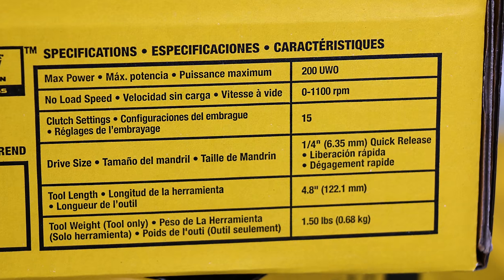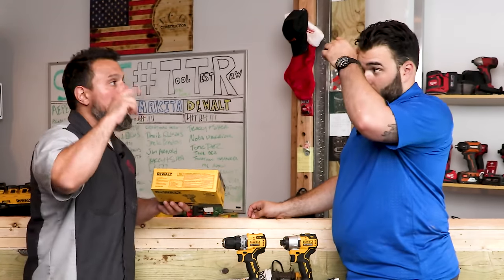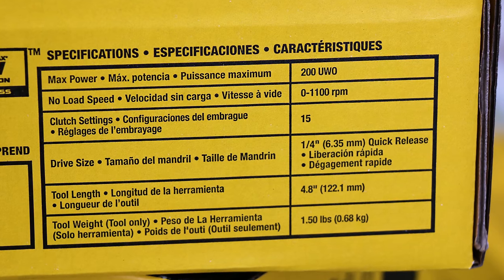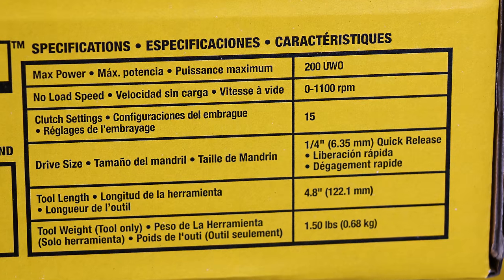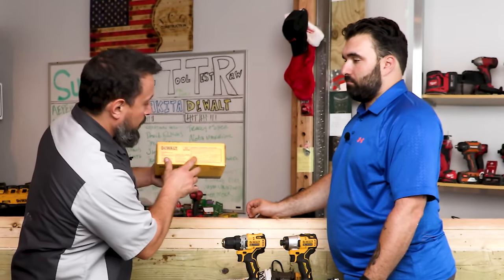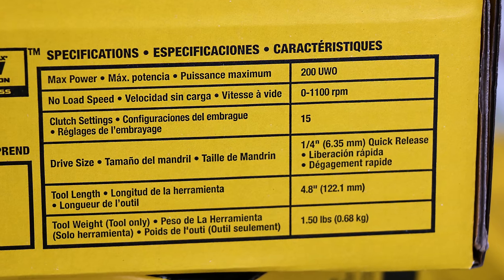For this impact screwdriver with clutch settings, DeWalt states it has 200 unit watts out — the unit of measure typically used for drill drivers, not impact drivers, which are usually rated in inch-pounds. It has a no-load speed variable between 0 and 1,100 RPMs, 15 clutch settings, a quarter-inch quick-release collet, a tool length of 4.8 inches, and a tool weight of one and a half pounds.